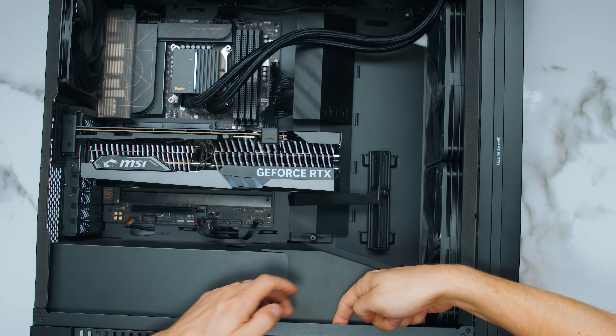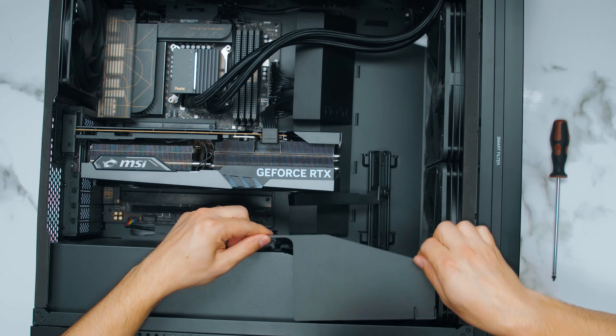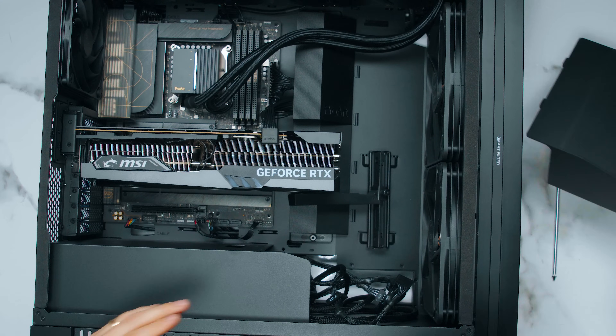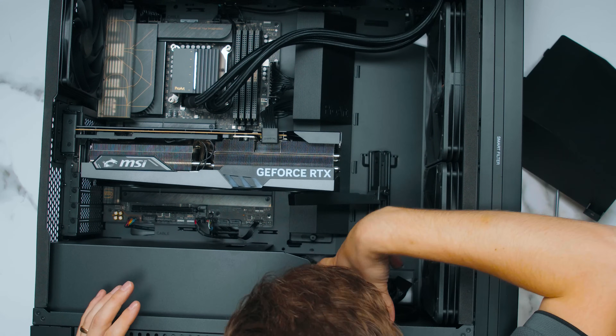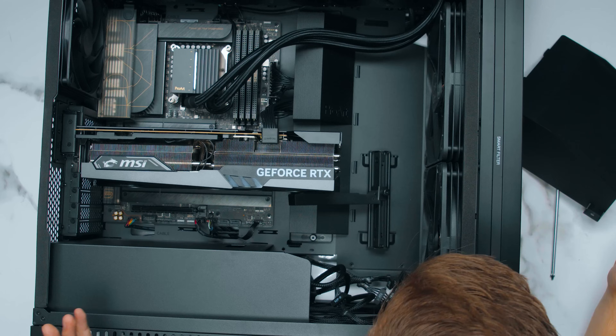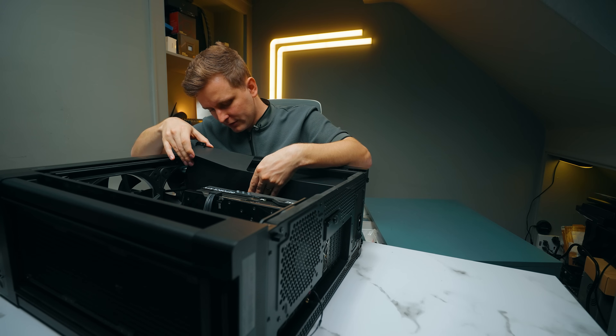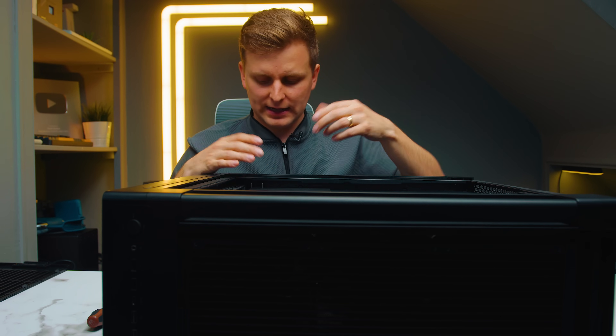There is one screw here and if you want to change something on your power supply or get cables out — usually a real nightmare — you just remove that one screw and the whole shroud comes off. Then you can easily access all your cables and everything from the power supply down there. This is such a time saver when building. They've really thought about serviceability and making sure you can easily change or reconfigure things when needed.